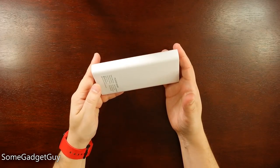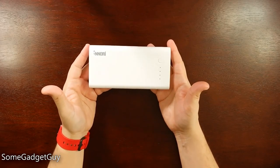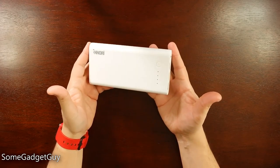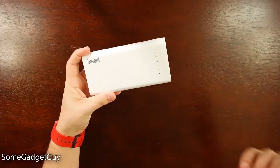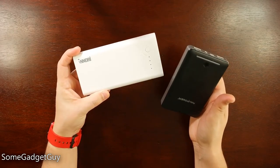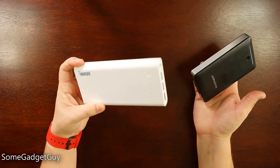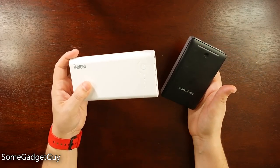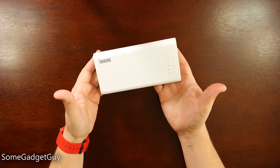And that brings us to price. The Inori 22,400 mAh power bank is going to run you around $35, depending on where you shop it. I found it for as low as $32 on Amazon, which, considering that a RAVPower 16,000 mAh battery is going to be around that same price point, I think this is a very competitive solution if you need big power — so long as you're able to handle the compromise of something this big and heavy.